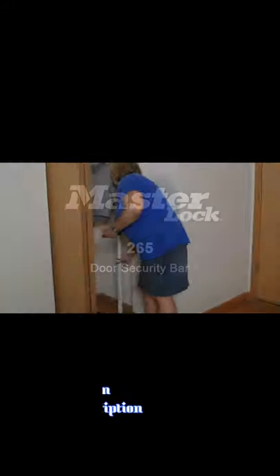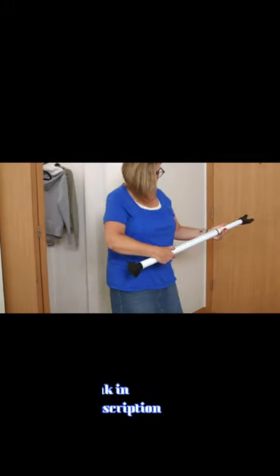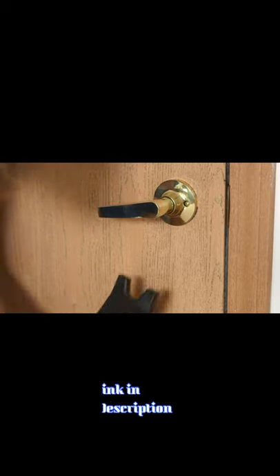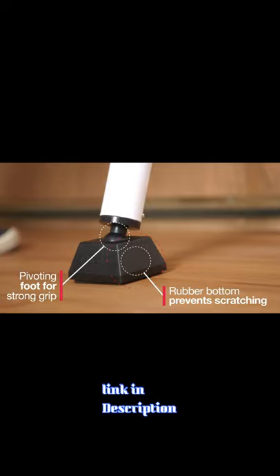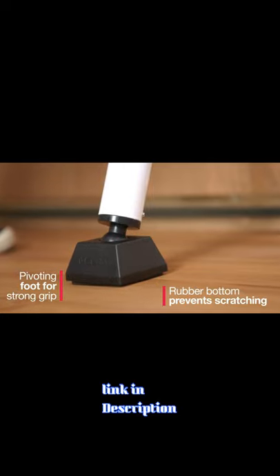The Master Lock Dual Function Door Security Bar prevents unwelcome entry through hinge and sliding doors, increasing your peace of mind against intrusion. When used on hinge doors, a pivoting ball joint and padded foot assure full contact with the floor without scratching.